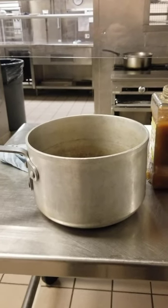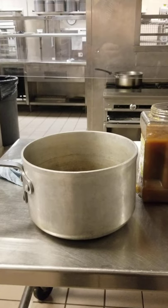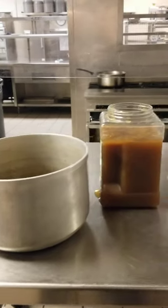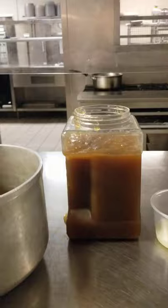Today we're going to do a beef consommé — it's going to be the exact same procedure we did on Friday. Your mise en place is going to be a saucepan and about three quarts of beef stock.